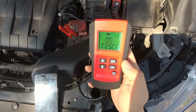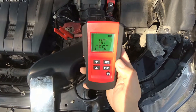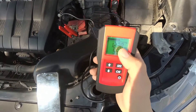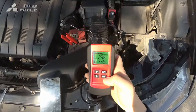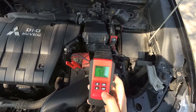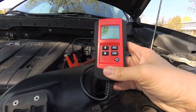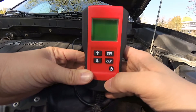Press OK to initiate the test and the analyzer will do some complicated analysis of your battery. It will show you this message: first is the voltage, second is the battery internal resistance, and on the top you see a battery capacity meter.